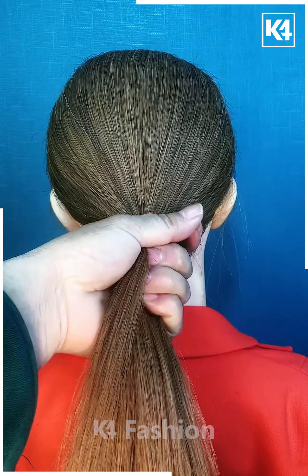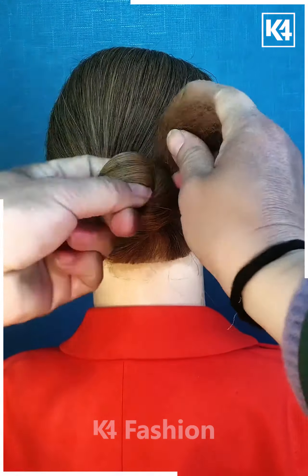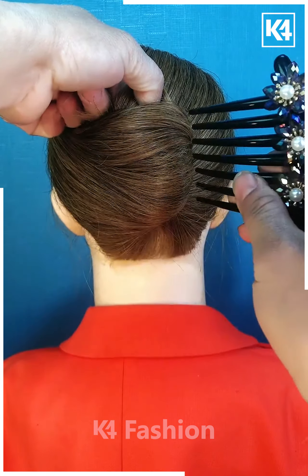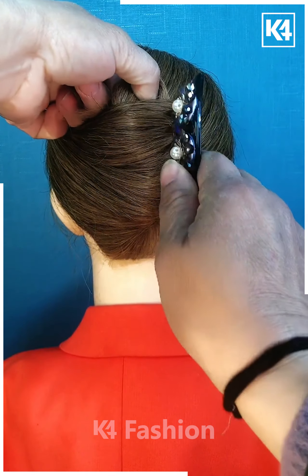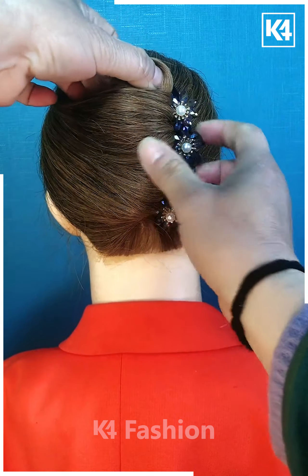Take your hair, comb it properly, and tie the lower part of the hair with a rubber band using the help of your hand. Then secure it properly with your favorite back pin or a juda pin. When you are done, repeat the same process to give it a good look.